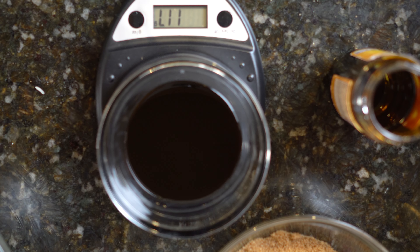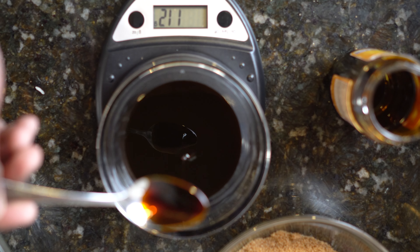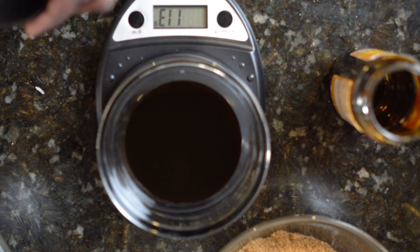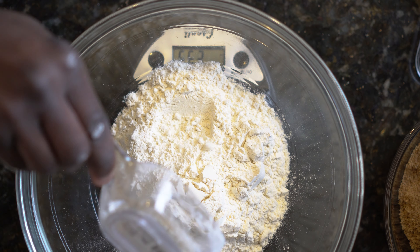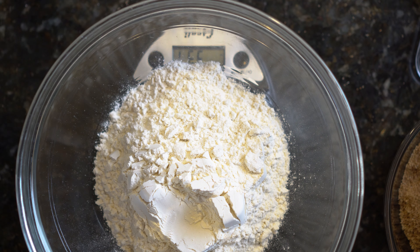Measure out one third cup of molasses, or 113 grams. Weigh out three cups of all-purpose flour — 360 grams. Do not use self-rising flour. The best flour for baking in my opinion is King Arthur flour.